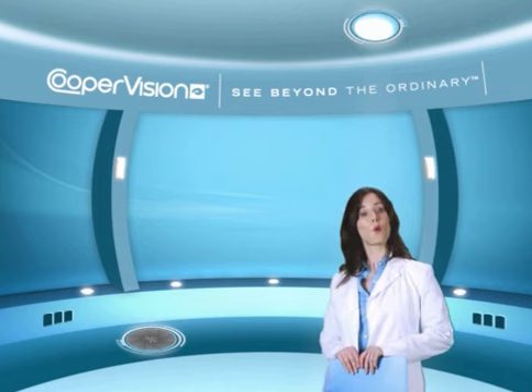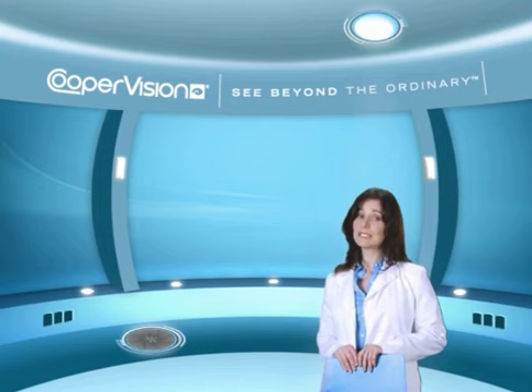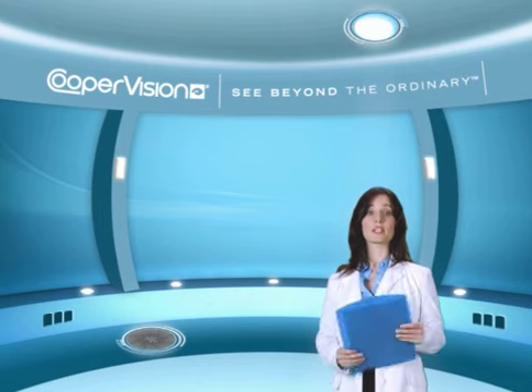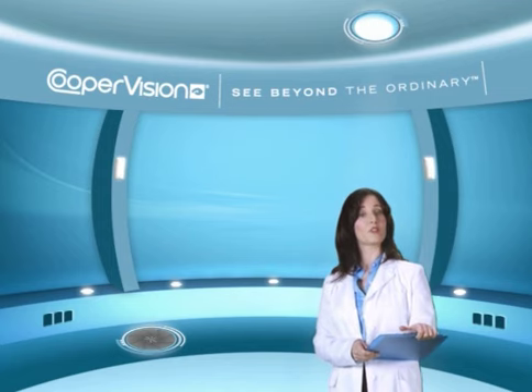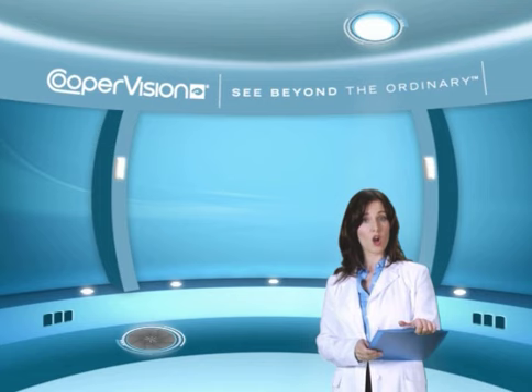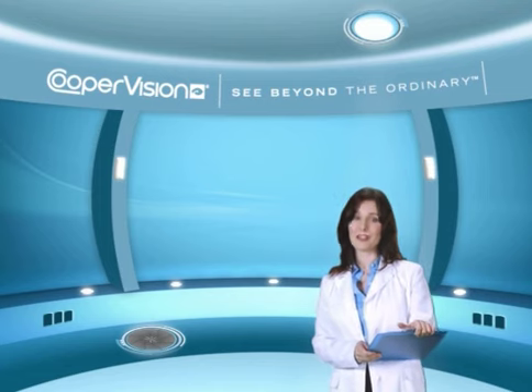We have demonstrated one method of removing your contact lenses — there are other methods. Please consult with your eye care practitioner for the best methods for you, and be sure to follow the lens care procedures they recommend. Follow their advice regarding your prescribed contact lens wearing schedule and dispose of your contact lenses as recommended. This will help to ensure that your eyes remain healthy.